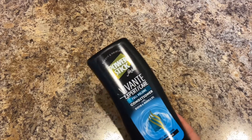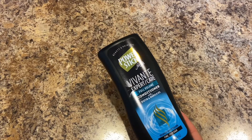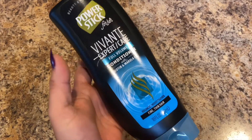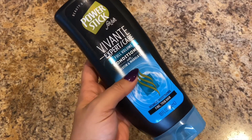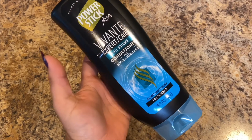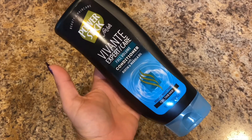First thing I'm going to show you are these Power Stick for Her Expert Care Full Volume conditioner with biotin and marula oil. Last time I had bought the shampoo because they had the shampoo and not the conditioner. This time they had the conditioner so I picked it up to go with it.